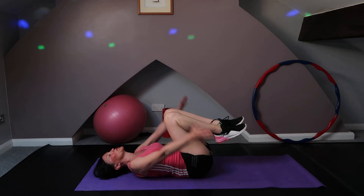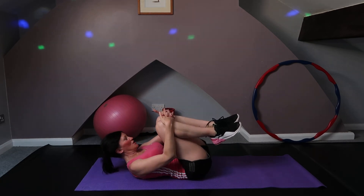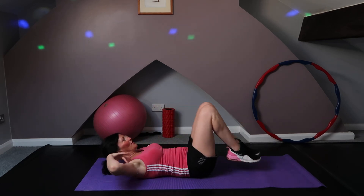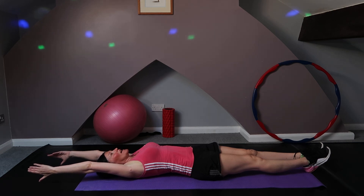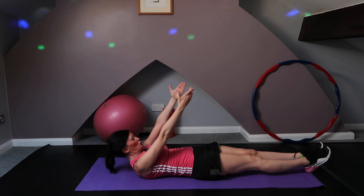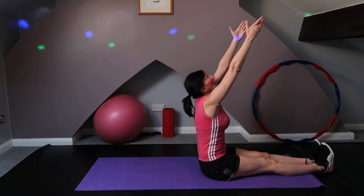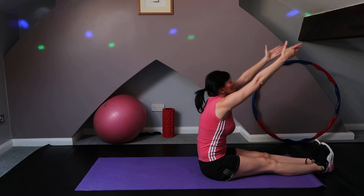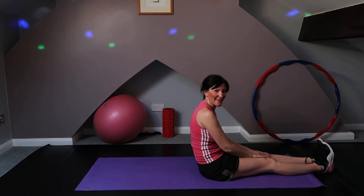Well done — we've got four of those done. Now clasp the hands around those knees, rock gently, and stretch out that entire body. Reach up above the head, bring those arms up, and as you come up, use those big core muscles you've just worked. Sit up out of those hips, reach forward, relax, touch the toes, and relax there. Well done everybody — that was great work and I'll see you next time. Bye!